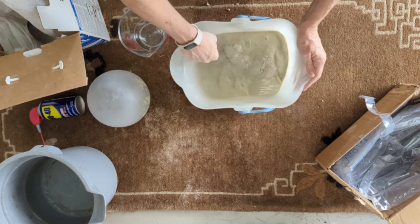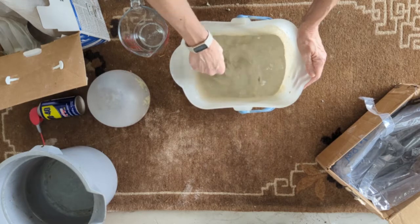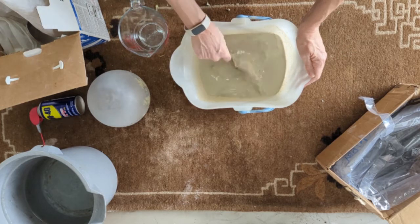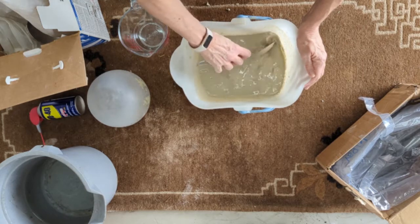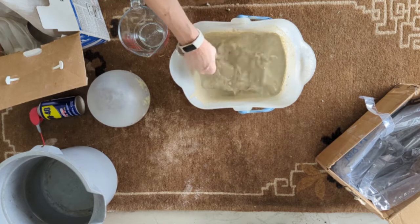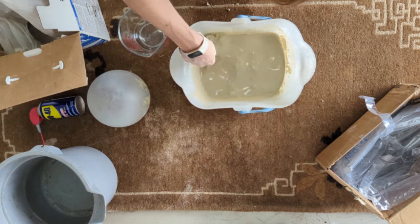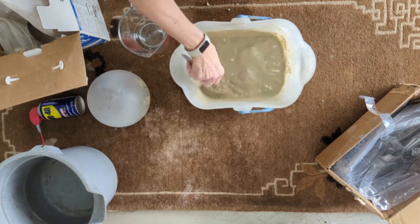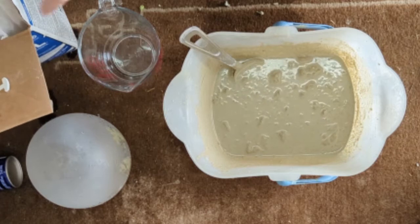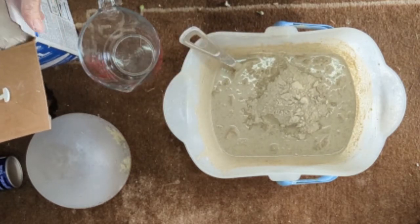Just start stirring. My bucket has those little bumps in it which is not the best, but you work with what you have. I found it's easier to mix smaller quantities. I'm going to do about four more cups — so it's about 12 cups of the concrete powder and four cups of water.